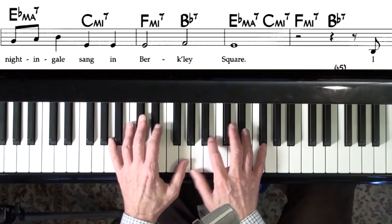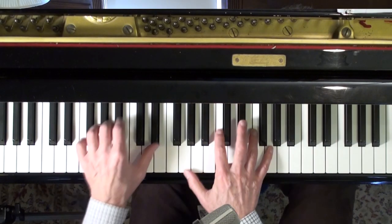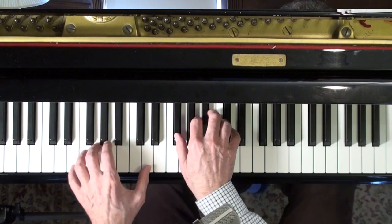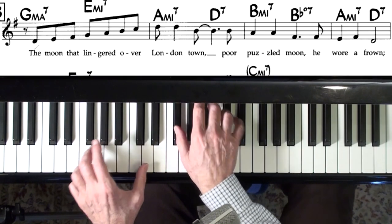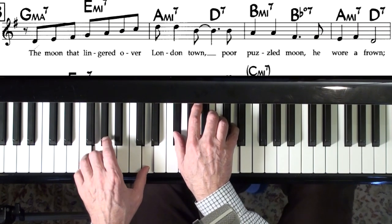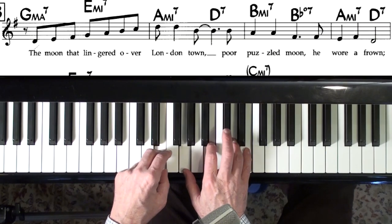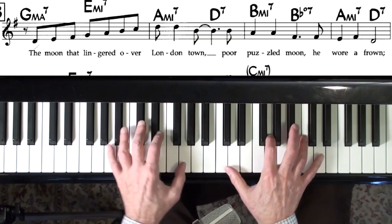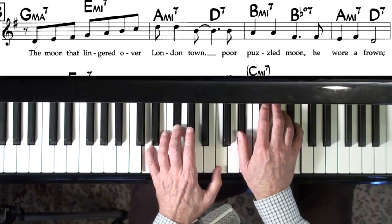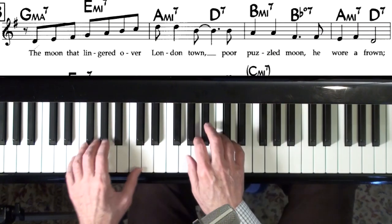Right here, A minor 7 — I could use formulas like this, or I could make them a little richer. And then G major 7 — I might just play a smaller one there so I could start the melody. A nice technique to use here might be block chords. Too rich — I like the chord, but I just don't like it right here. Let me try this again.